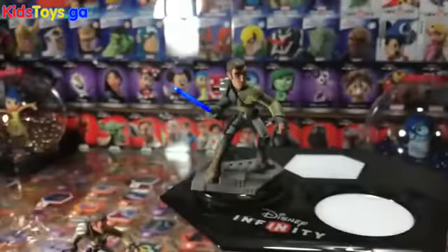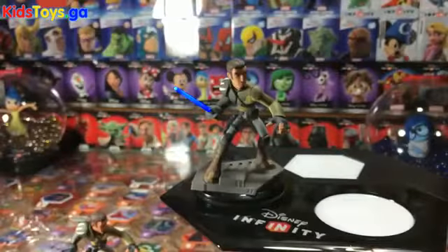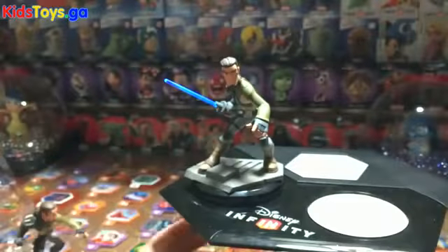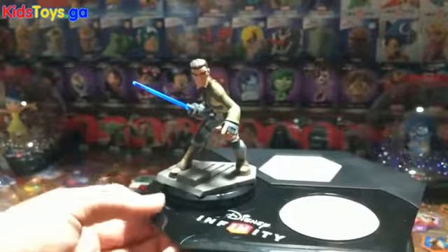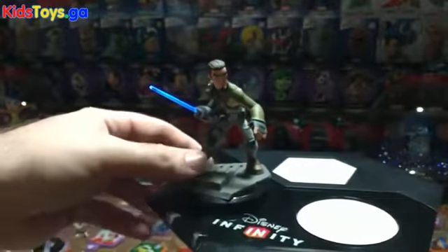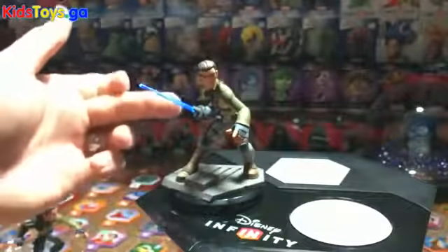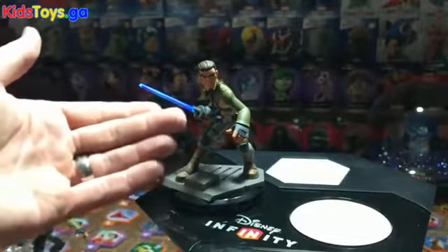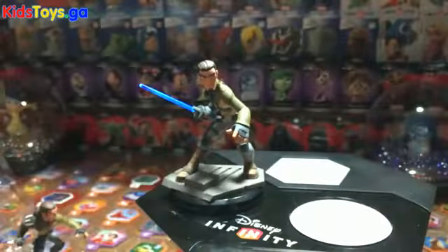Let's drop Kanan on the base and kill a few lights. He's got a pretty solid glow to him. I have to say these blue lightsabers glow really, really nicely. As some other fellow YouTubers have noticed, the LED inside the lightsaber is in fact colored to the color of the lightsaber — it's not just a white LED shining into a blue saber.